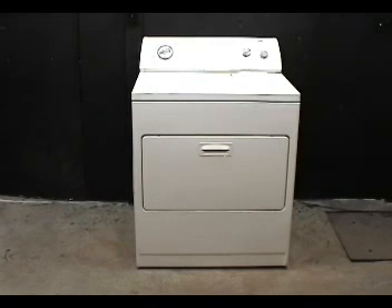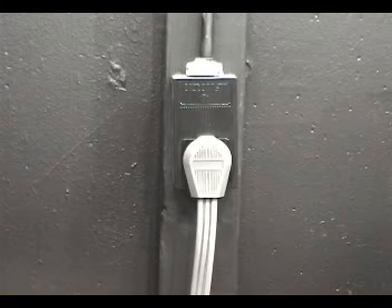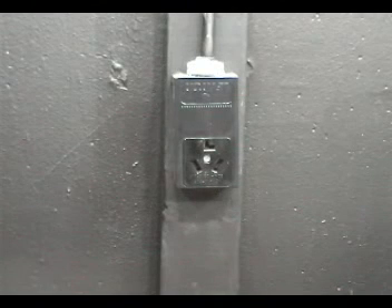It is very important that you learn how to take the dryer apart and how to put it back together again properly before trying to do any of the repairs. Always disconnect the dryer from the wall outlet before doing any work on it.